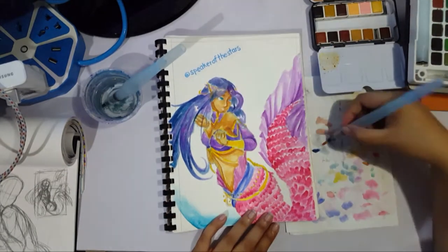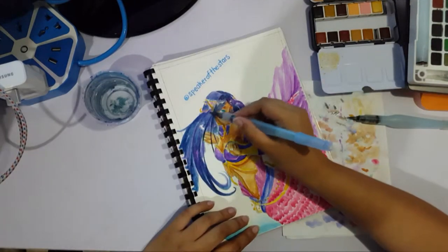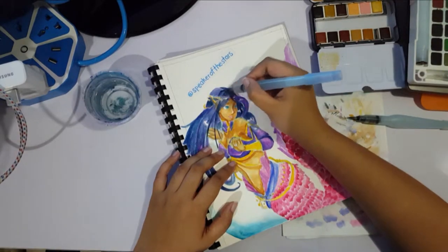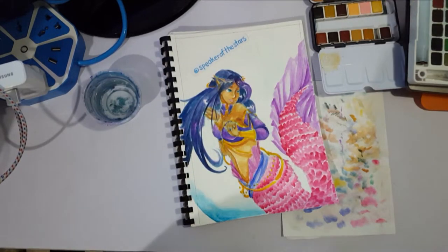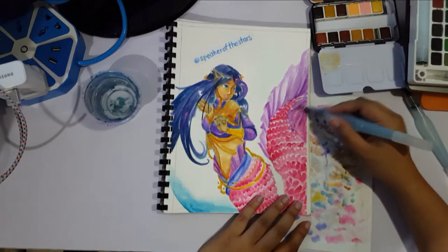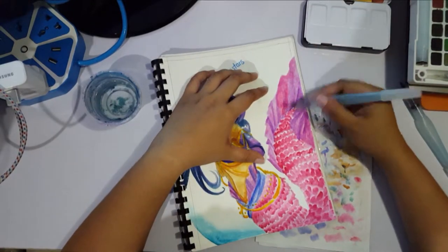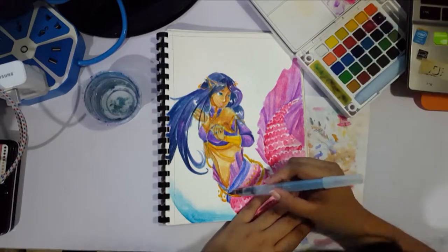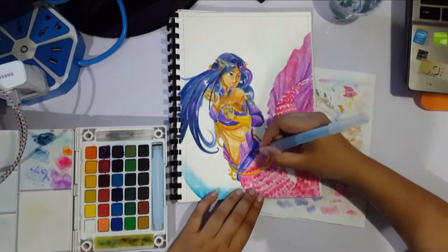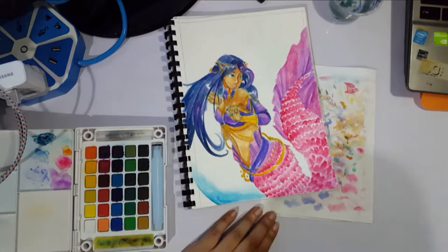You might have noticed by now that I didn't do any line art for this — I went straight from pencil to paint. That's something I do sometimes, not too frequently anymore, but it's fun to do once in a while. It feels a bit more fantasy-esque and softer without all the line art. And I feel like I need to practice doing sharper edges, sharper lines, and sharper shadows again — I feel like I've blended out a bit too much in this piece.